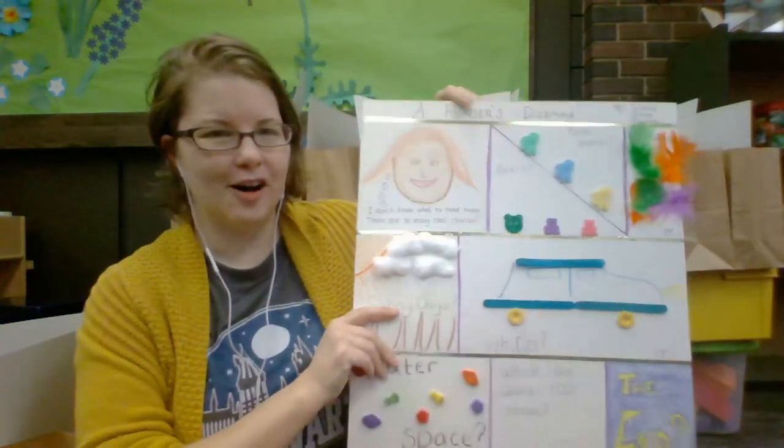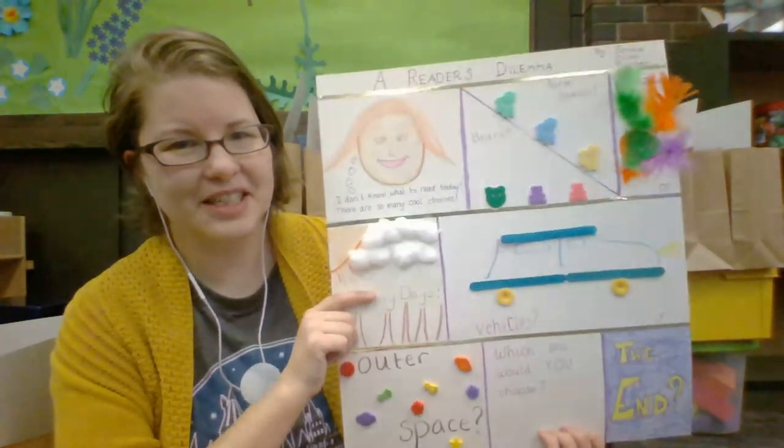These ones are a little bit bigger than our bags for toddlers and preschoolers and the bags for the younger elementary kids, because your project this time is a 3D comic book strip or a graphic novel page, and I'm going to show you the one that I made. It's called A Reader's Dilemma.